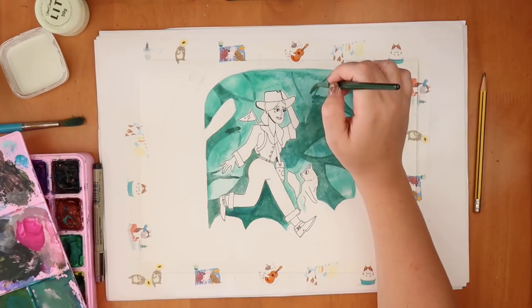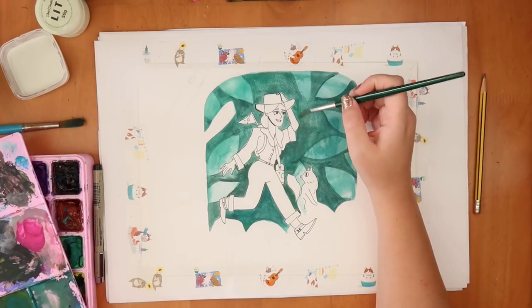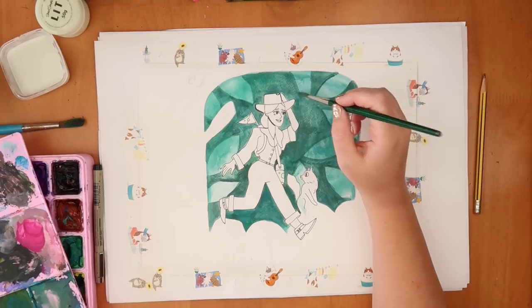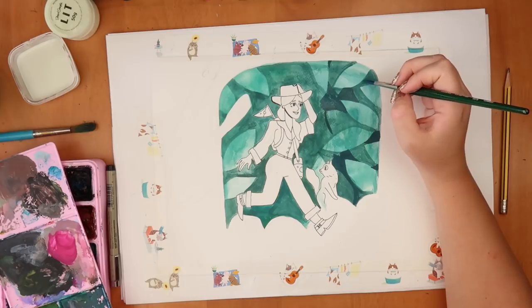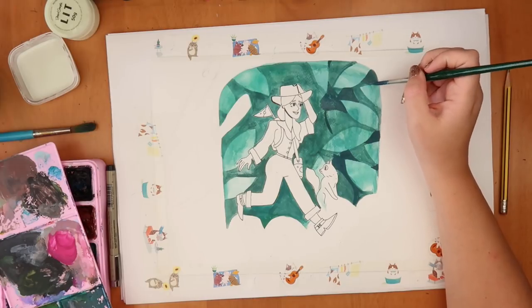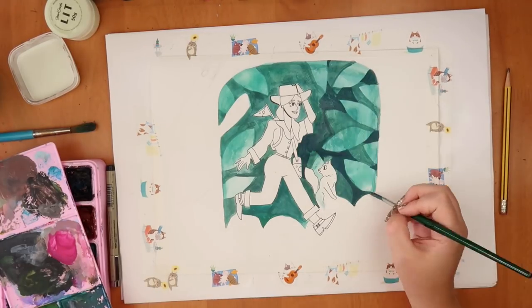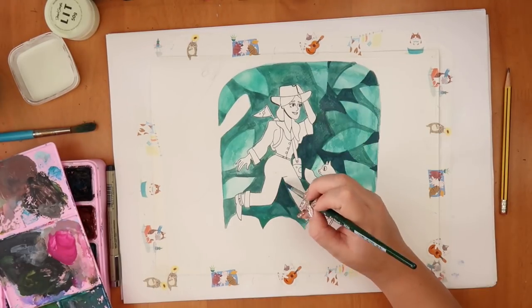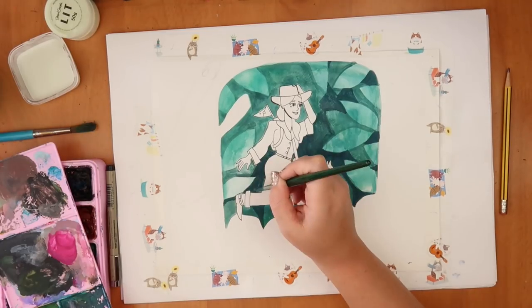I'm doing this paint layering technique I've talked about a couple of times. With watercolors you work light to dark as always, but you kind of cut out shapes with your washes and it gets steadily darker and darker. I really like this technique and I've always wanted to try using it in combination with my cartoony style — I think it works really well in the context of this piece.